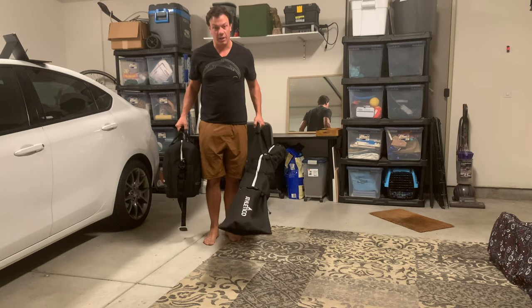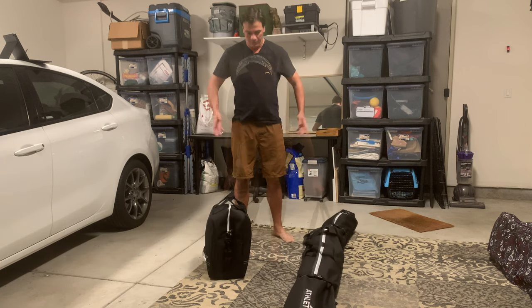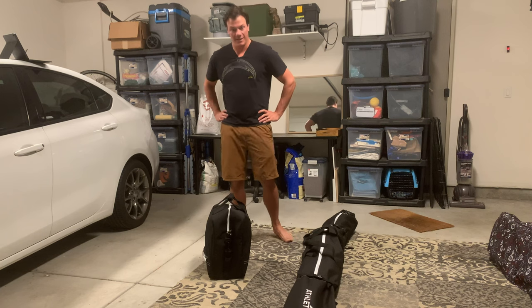There you have it — got these two, one bag to check in at the airport, you're ready to shred. Thanks for watching. Leave a comment, like and subscribe if you got any value from this, and let me know if there's any other equipment you want me to do a review on. Thanks a lot, appreciate it, have a good day.